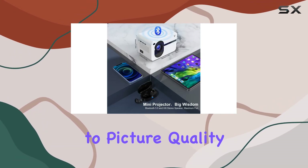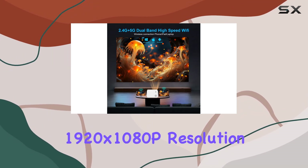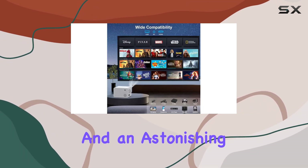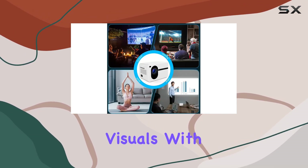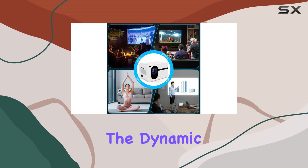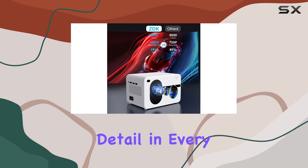When it comes to picture quality, the ZDK projector doesn't disappoint. With native 1920x1080p resolution and an astonishing 14,000 lumens of brightness, you'll enjoy crisp, clear visuals with vibrant colors. The dynamic contrast ratio of 20,000 to 1 further enhances image quality, delivering stunning detail in every frame.